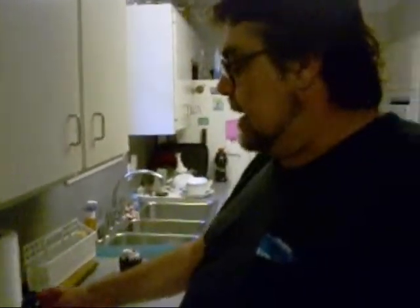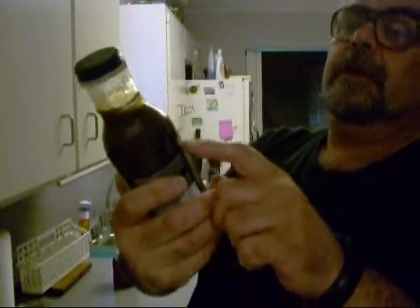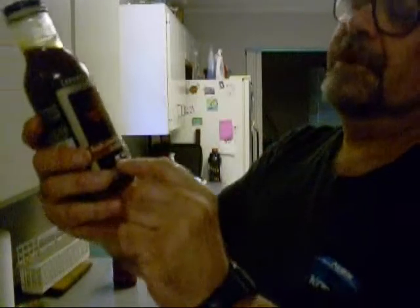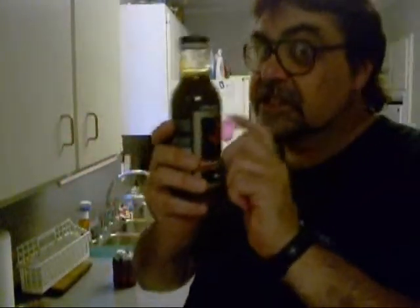Hey boy, JB here. I got me a picnic shoulder roast — pork, not beef. And my buddy SS done sent me some of this stuff here. It's Cookswell and Company all-natural Bach Beer and Brown Sugar marinade. It's got a picture of a cow, a pig, and a chicken on it. This is good stuff.